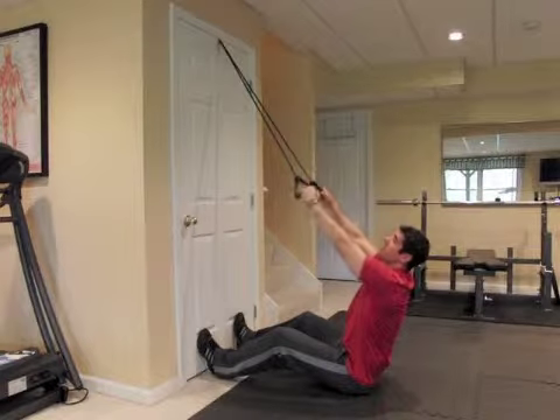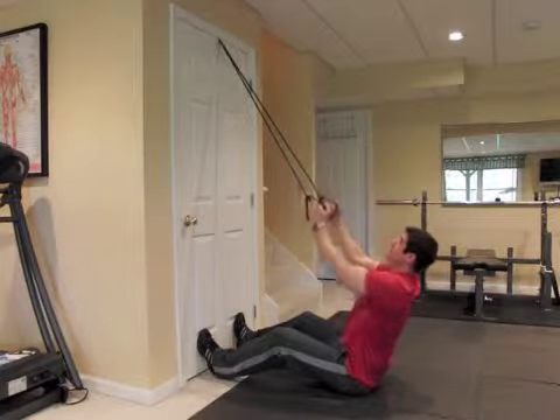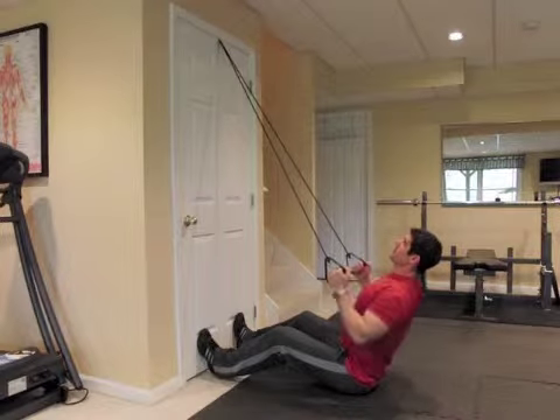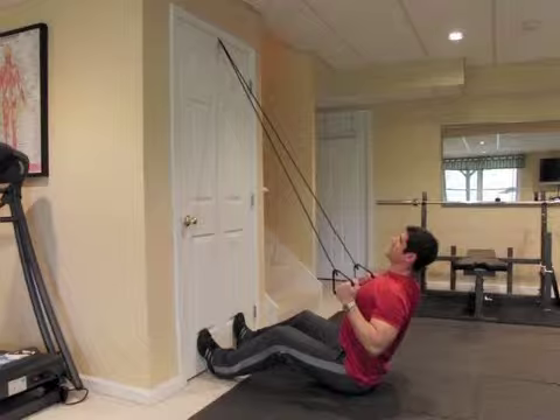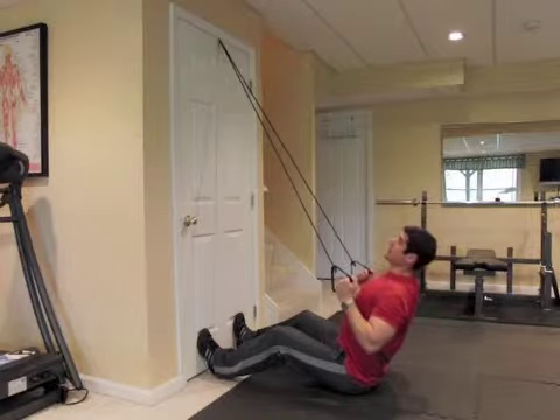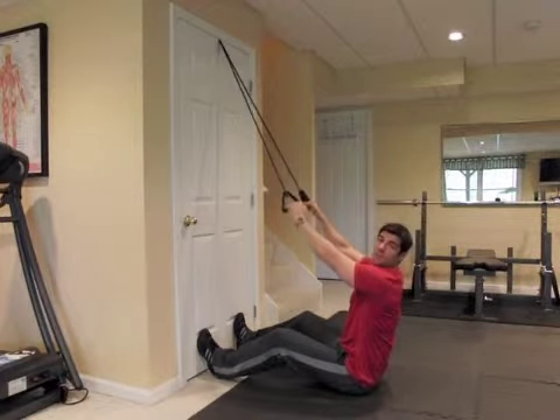Another variation is to take your palms in and bring them down, elbows tight to the body, and up slow. Hands come down, chest comes to the hands, squeeze your shoulder blades, and back up. Lat pull down.